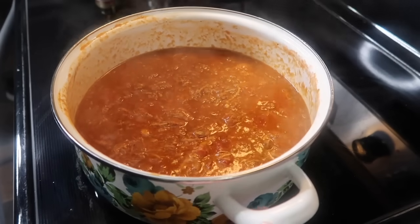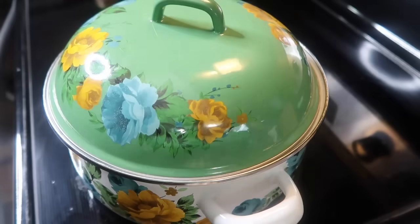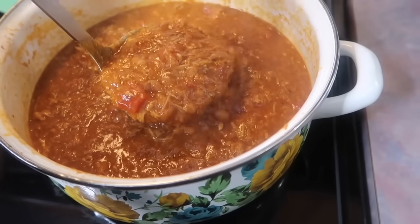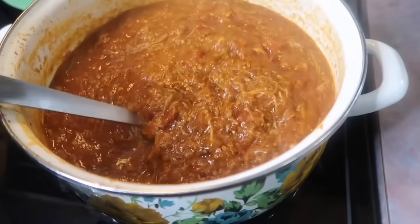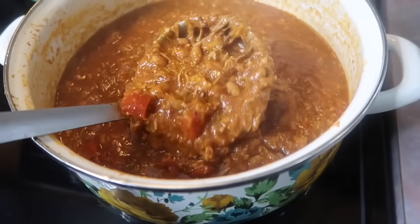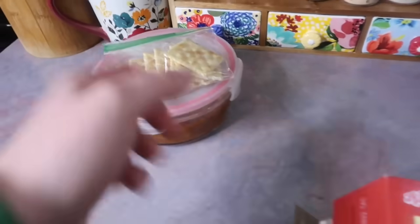I waited for that to come up to a boil, then I added my lid, turned the heat down, and let it simmer for about 30 minutes and that was it. All the flavors worked together so perfectly and it was hands down one of the best things I have ever just thrown together. It was a big hit with Josh — he bragged on it for days and said it's one of his favorite things I've ever packed him for lunch.